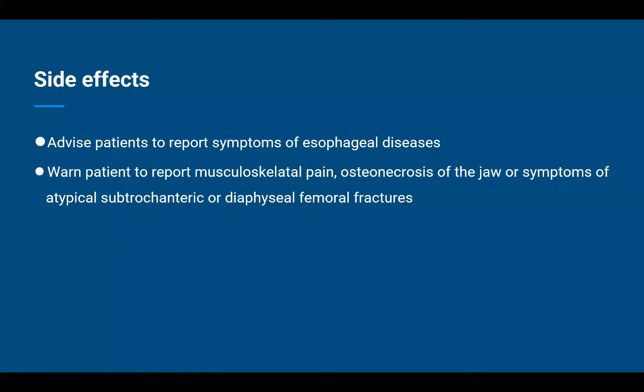Coming to side effects — as already discussed, this medicine comes with side effects in plenty, and it is prudent to inform patients regarding alarming ones and when to seek help immediately. Advise patients to report symptoms of esophageal disease, which include: abdominal pain, chest pain, back pain, heartburn, chronic cough, hoarseness of voice, wheezing, difficulty swallowing, indigestion or burning feeling in the stomach, and feeling that food is stuck in the throat. If any of these symptoms are experienced, the patient must be instructed to immediately report them to their treating physician.